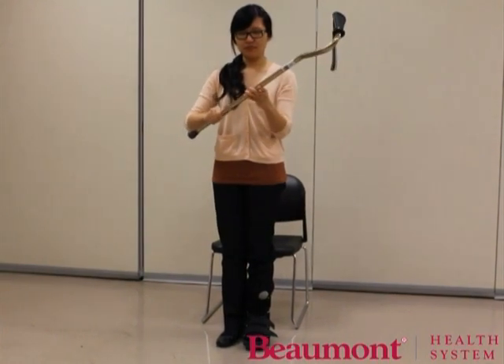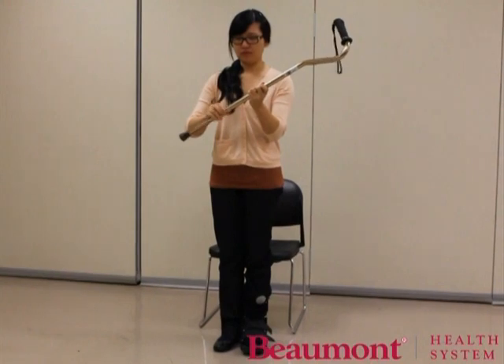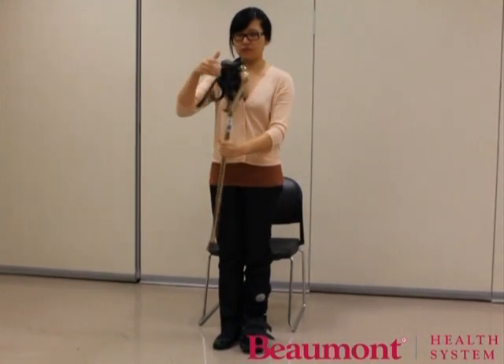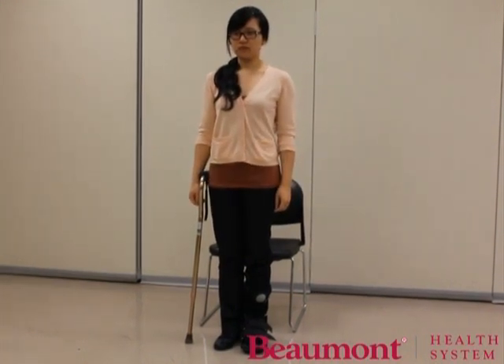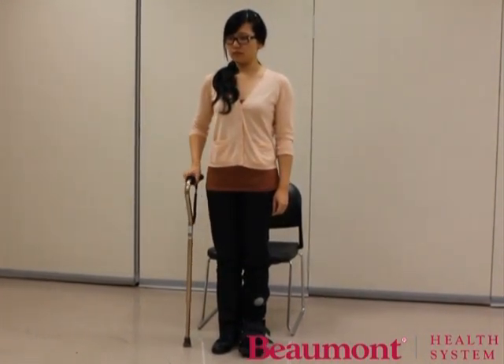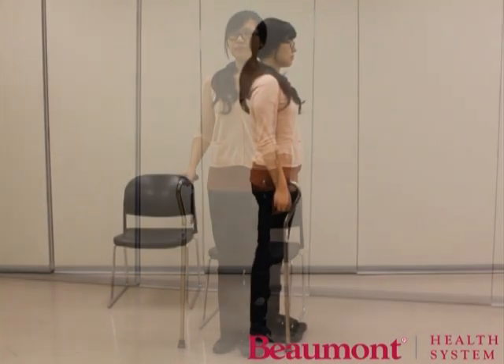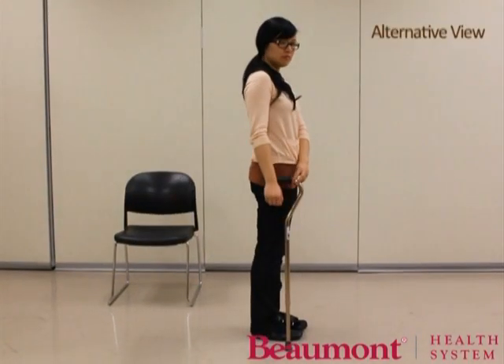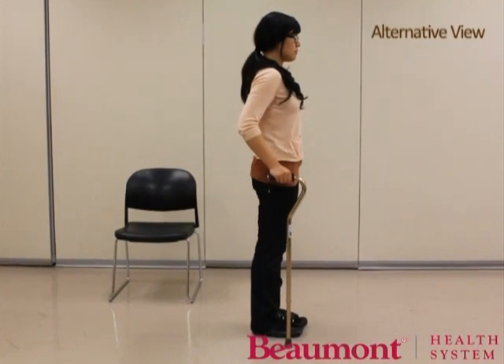Unscrew the cane at the bottom. Move the adjustable bar up or down according to your height. The top of the cane should be at wrist level when standing straight with arms relaxed at your sides. Your elbow should be slightly bent. Stand with tall posture. Look ahead and not down at your feet. The cane should help you with balance and with weight bearing.